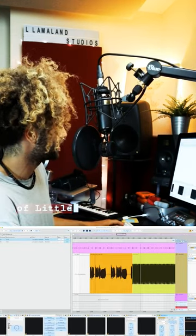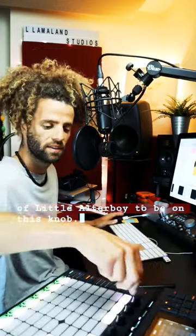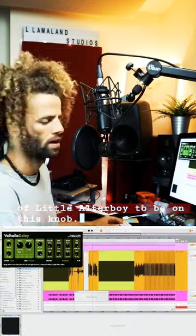I've assigned the pitch of Little Alter Boy to be on this knob. That is the U vocal chain.